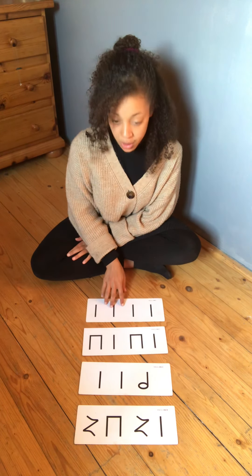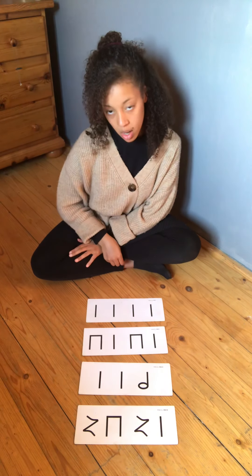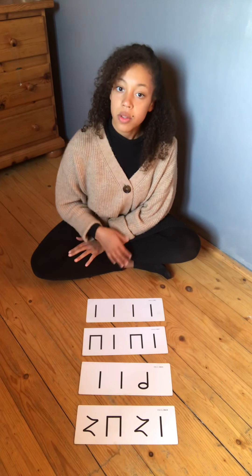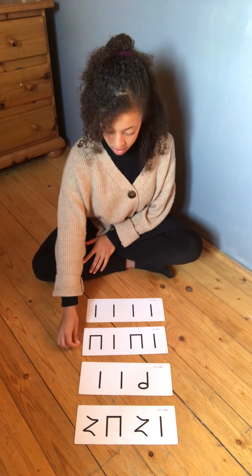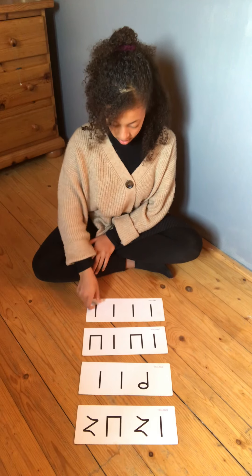I'm going to count in — count into four — then I will clap a card for you, then you clap it back. Just like we do in class. So we're going to start off with card number one.